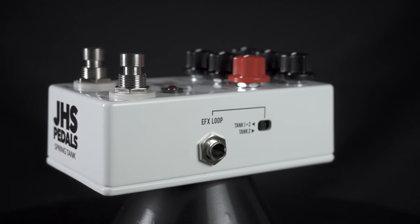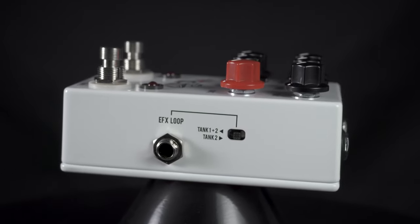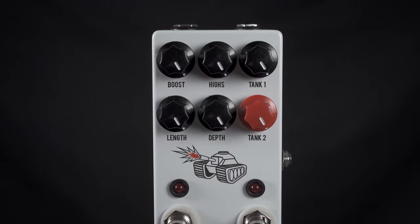This is the JHS Spring Tank Dual Spring Reverb. It features two spring style reverbs that can be combined to create some really great spatial effects. It has a boost, a highs, and control over length and depth of the reverb.